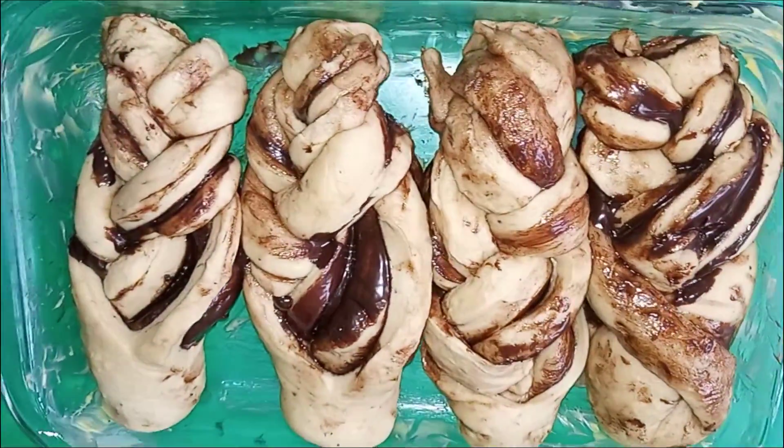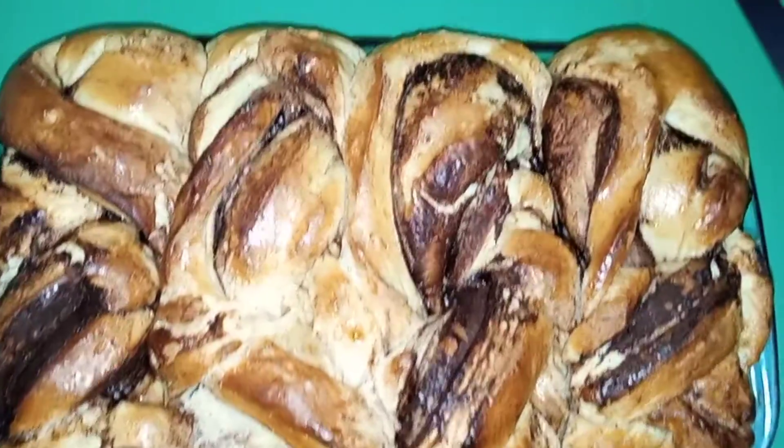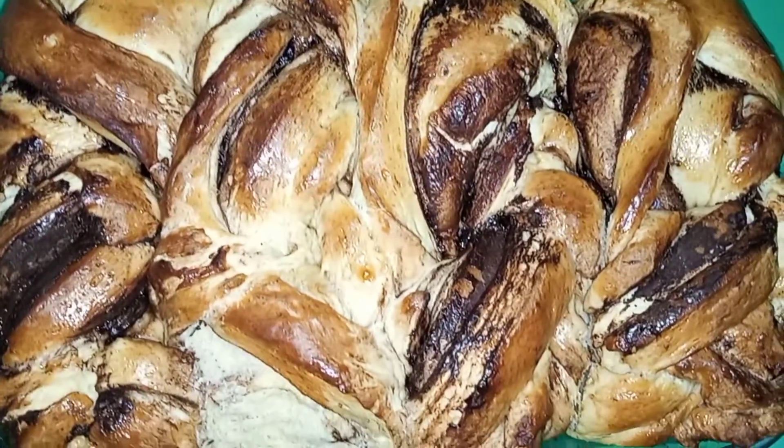We are going to milk wash it with evaporated milk, and then voilà — enjoy!